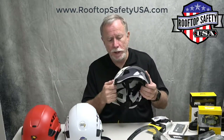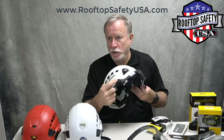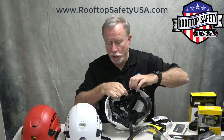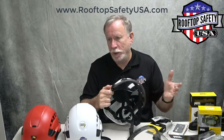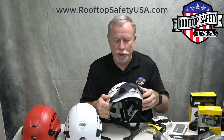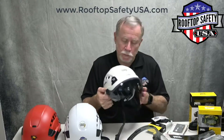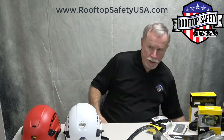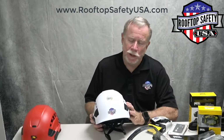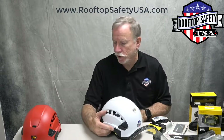Prior to 2019, the visor accessories had to be screwed on. You have to put a screw in, so you can take them on and off, but it takes more than a minute to do it. They're kind of designed to be installed and left in place. Now, moving forward in 2019, they added the Easy Clip feature.